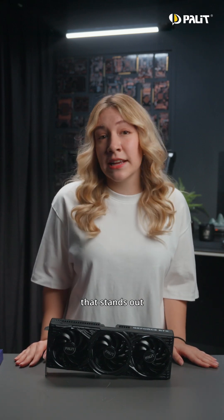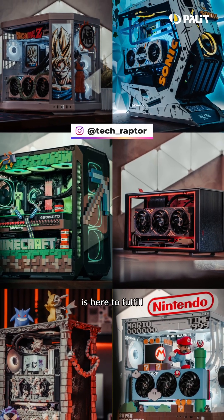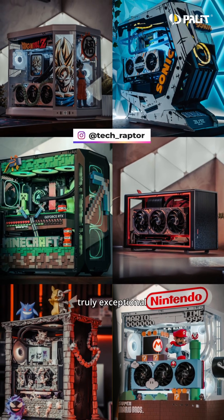Whether you want to give your card a new color or build a PC that stands out, the Maker Series is here to fulfill your desire for something thoroughly exceptional.